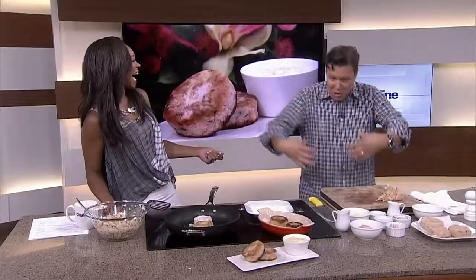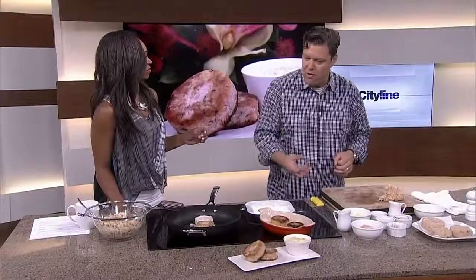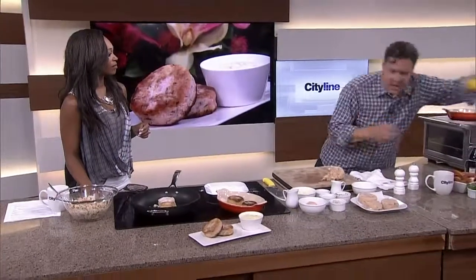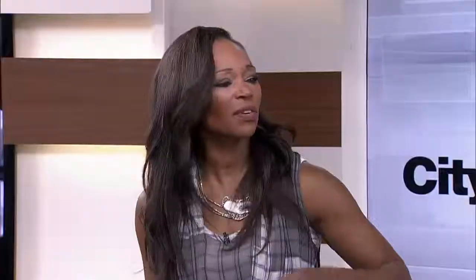My homemade tartar sauce is mayonnaise and relish. I thought I was going to get so much flak for that. At least you've got two jars you're opening. But if you're going to do that, I always say if you've got some relish and some mayonnaise, throw in a little bit of fresh herbs. Take a lemon, use a rasp and grate it down, drizzle it over top — add a little bit of your own flair and something to give it that oomph. This is fantastic. We're putting this recipe on our website at cityline.ca. Add a chili to it. We're going to break — more coming up.